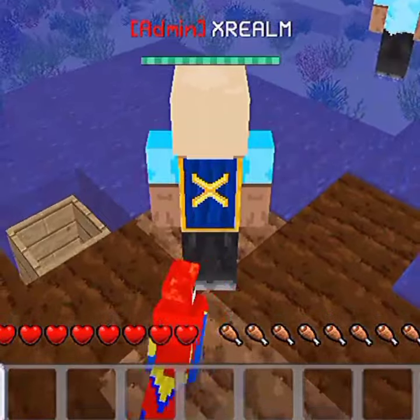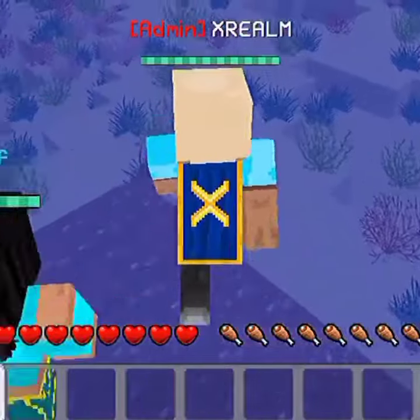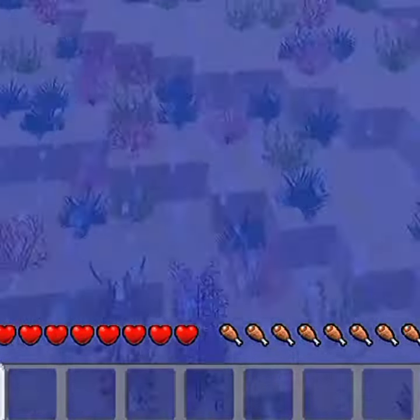To walk on liquid blocks, you're gonna have to add soil and then walk forward — just like this. Make sure you're standing on the soil and then just walk forward to liquids.